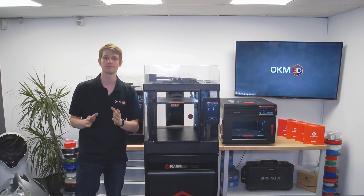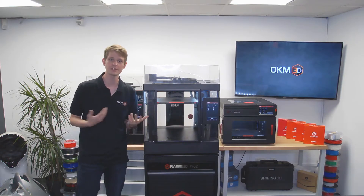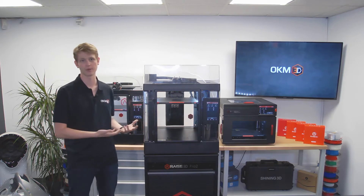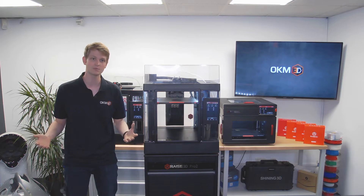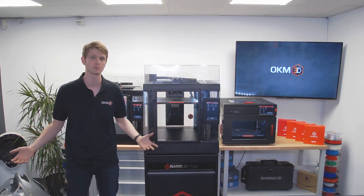Hello and welcome to today's webinar. Today, I want to show you the recently announced Race 3D Pro 3. Pre-ordering starts on November 6th, so it is high time to have a closer look at all the new features it brings.